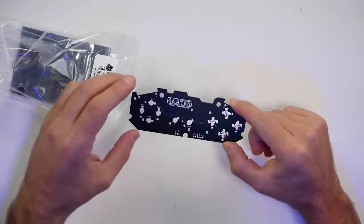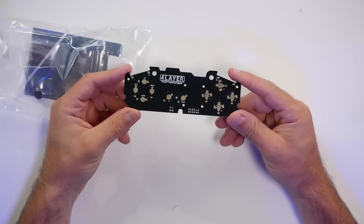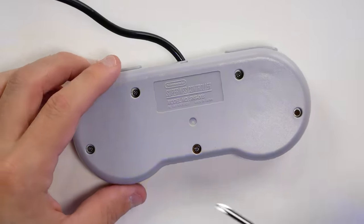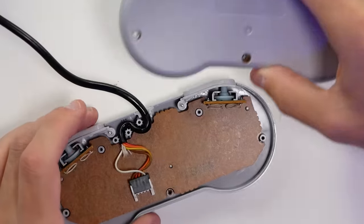All we really need out of the controller are the plastics with the buttons, the case, and the shoulder buttons. When we open up this Super Nintendo controller I got online that was kind of roughed up — specifically the buttons were worn down somewhat — I just replaced some of the plastics.